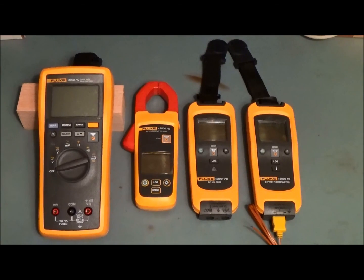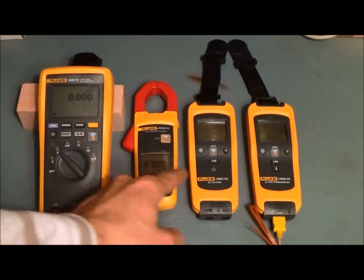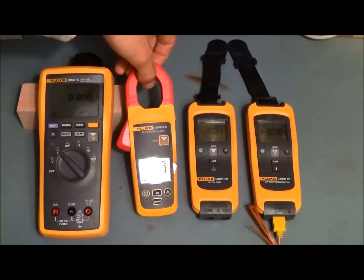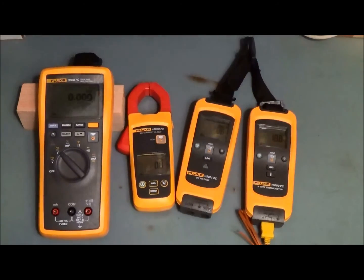My favorite thing to do with new test equipment is to power it on and see how easy it is to just take a measurement. Obviously this is going to come on and you're going to be able to get a voltage reading — no problem. And the three of these units we turn on, and they all do their thing. We have zero amps, zero volts, and 18 degrees centigrade. Great. So now let's take advantage of Fluke Connect.